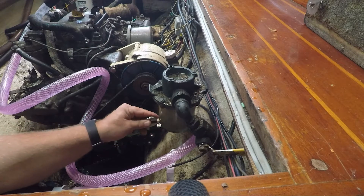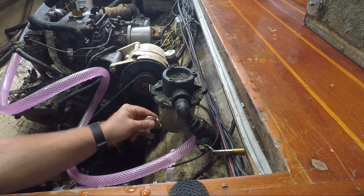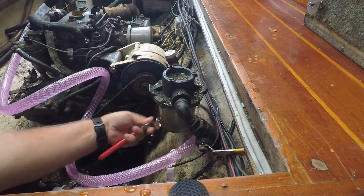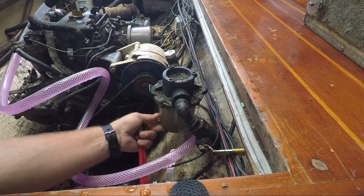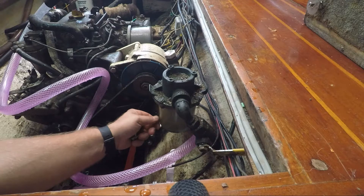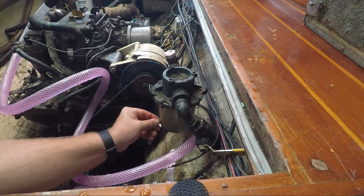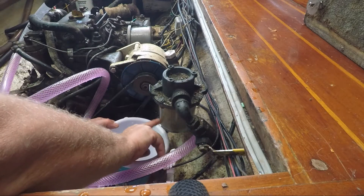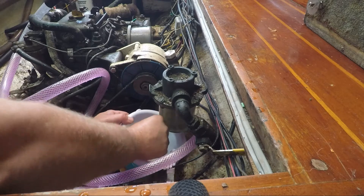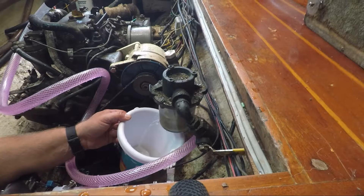Hopefully do this without losing the bolt. It feels like there's pressure on it but there isn't — just a little maybe. Next time I'll use a socket for that because that's ridiculously long. Bucket — that's what I had that bucket for. There is a lot of debris in there. You can see it draining down.